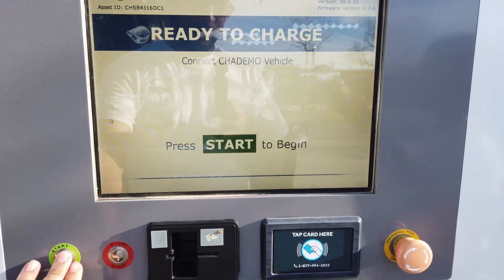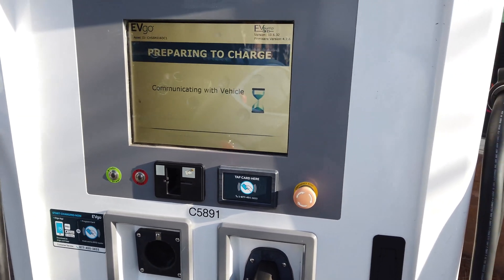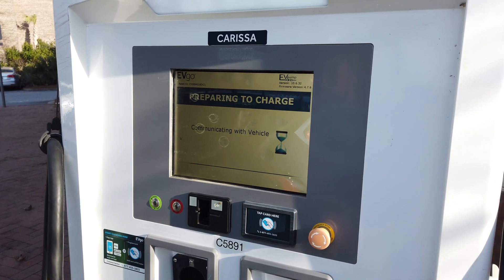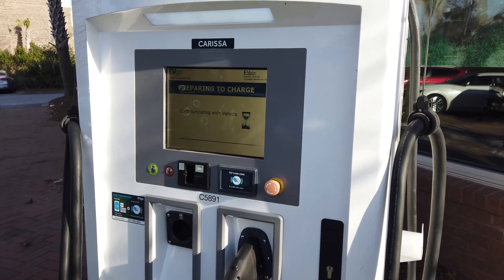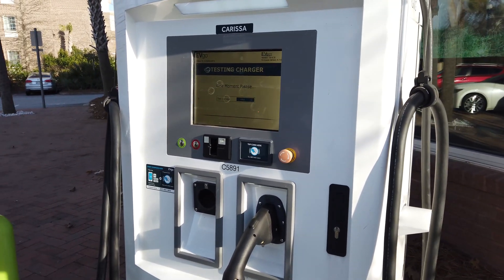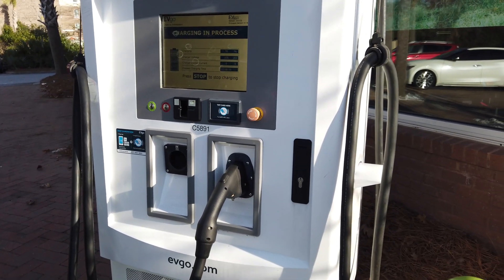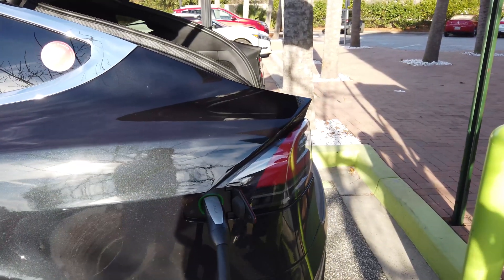It's seen it. So we push start to continue. It'll do a test, and then the car will test it and then it will actually start. These things are loud, so you will hear it make a lot of fan noise. There's a contactor — now it's testing. Fans kick on, and then you can see the Tesla is ready. So now we are DC fast charging.